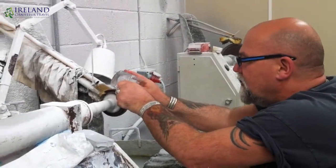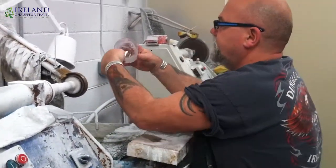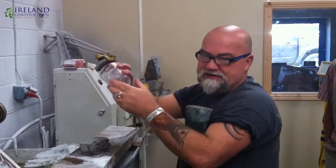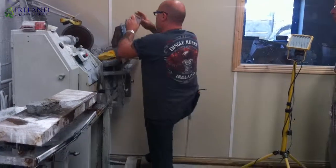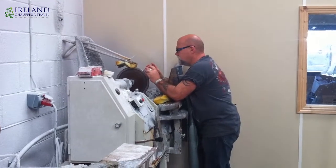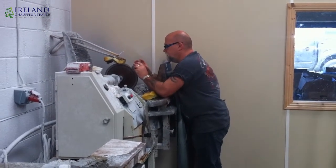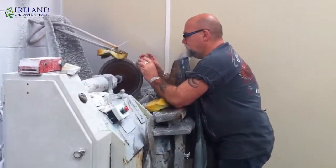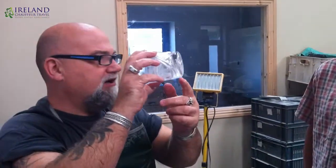The olive cut is used because this is the wheel I normally cut the stems on. You can see the clean cut of the olive. On the base, we normally put a star in — that helps balance the crystal. Because it's mouth-blown, it can be a little wobbly. This is the 16-point star, where all the points meet in the centre. You can see it there.